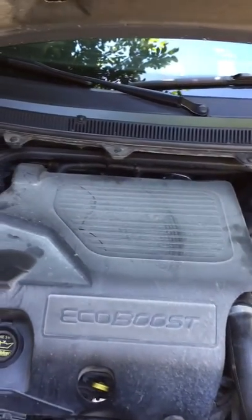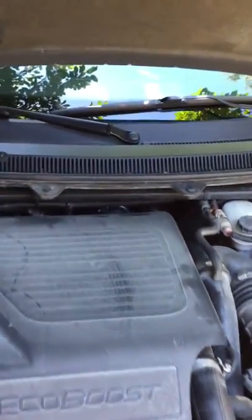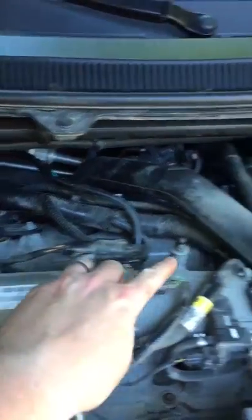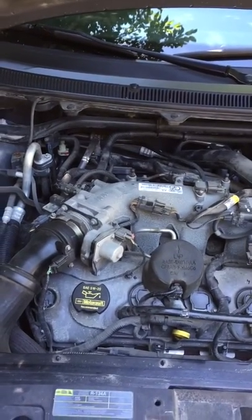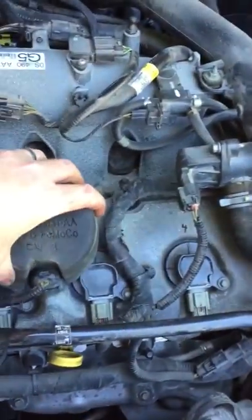The changing of the spark plugs was a lot easier than my wife's Fusion Sport. Basically all I had to do is take this cover off — it has two little pins, you can see them right there and right there, that just lock into this. You have to take off the oil filler cap first, but it pops right off.